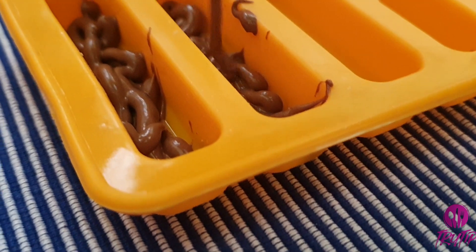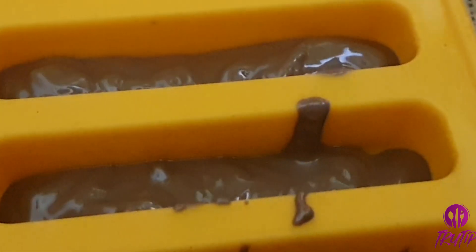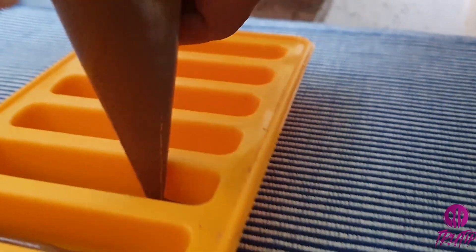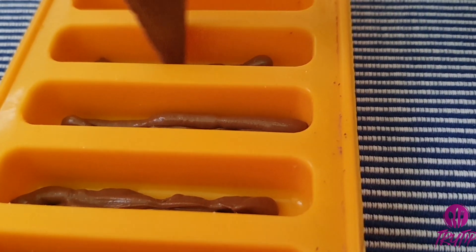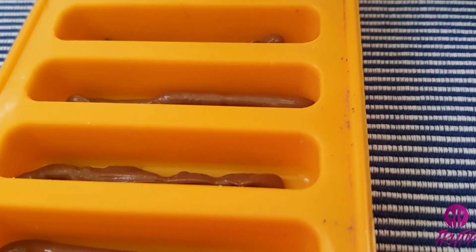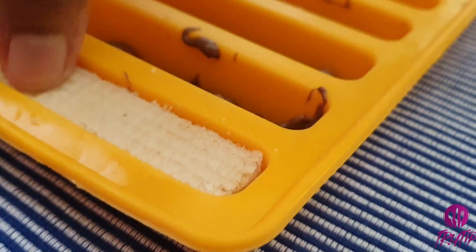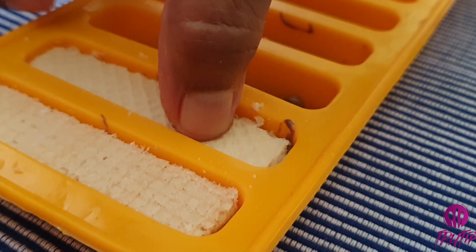I am using a silicone chocolate mold. Pour some melted chocolate in first — I have transferred the melted chocolate into a piping bag. If a mold is not available, you can still dip the wafers into melted chocolate as we did for the Bounty. Then place a wafer in the mold.